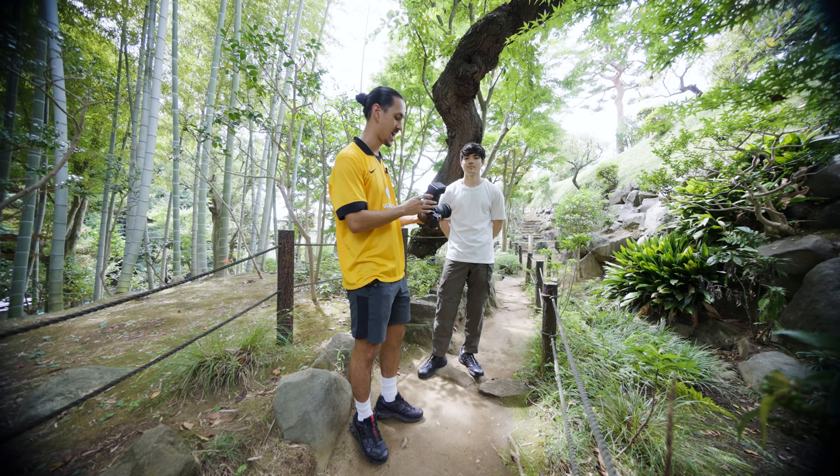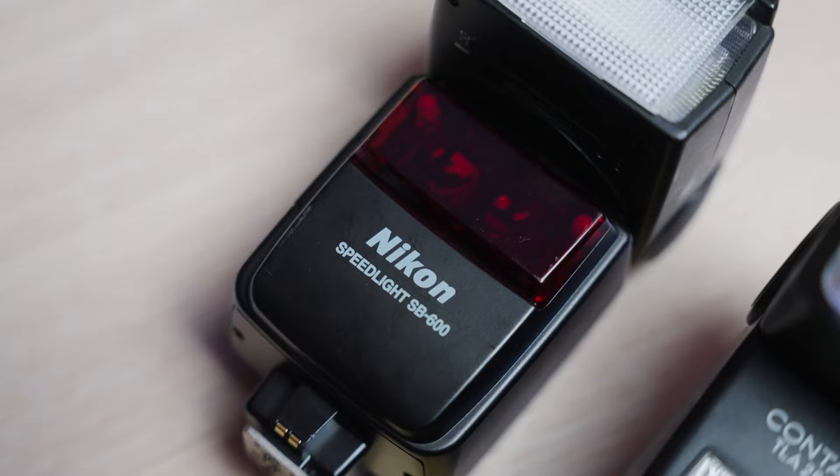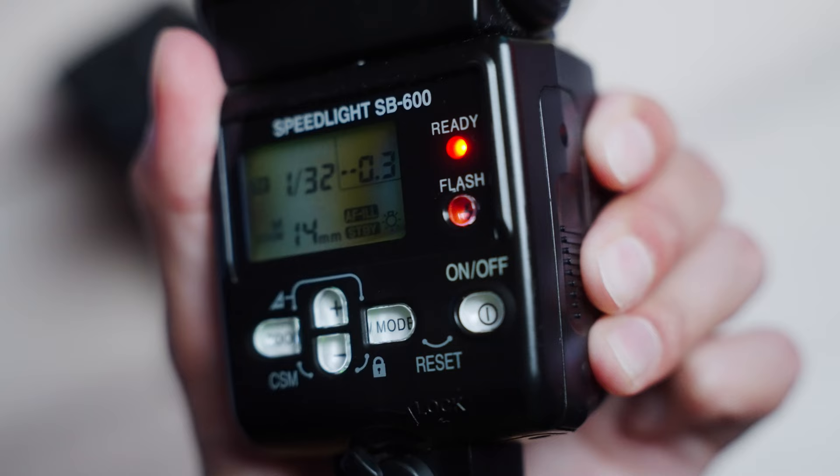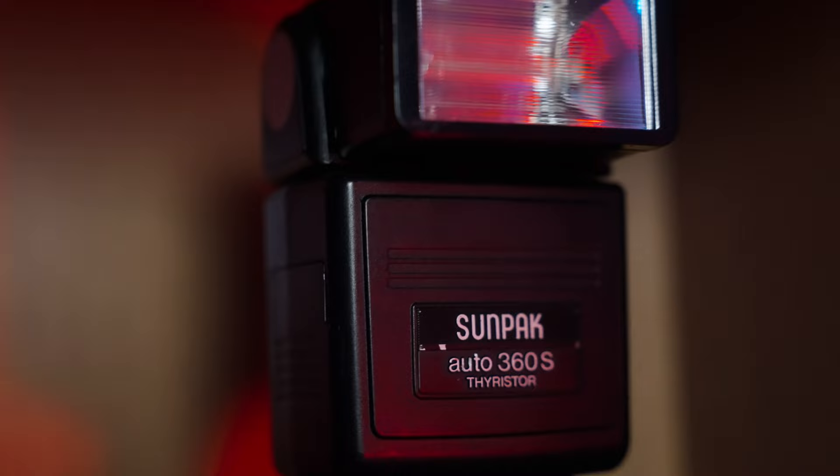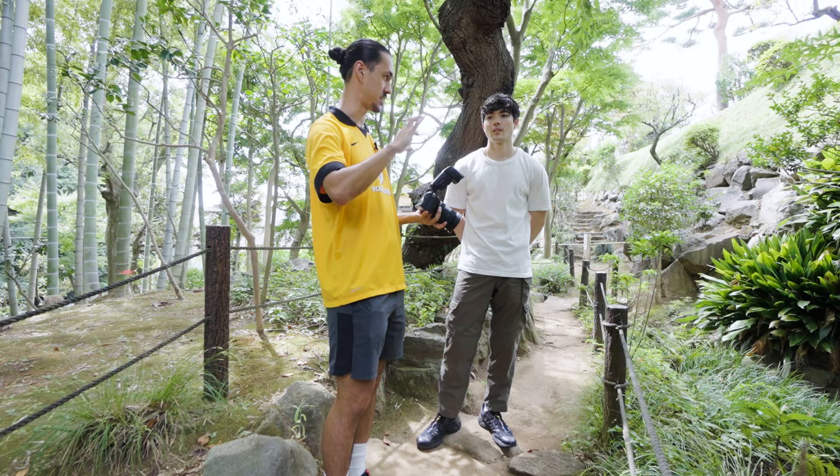A little hack that I don't see done enough is actually using flash during the daytime. I have a Nikon Speedlight on my Sony a7 III. A lot of times I use flash on point-and-shoots or film SLRs — I'll have an external flash on top, or even use the built-in flash on point-and-shoots.